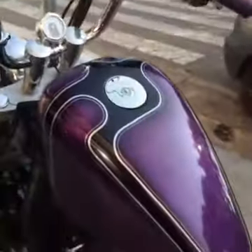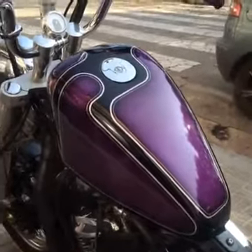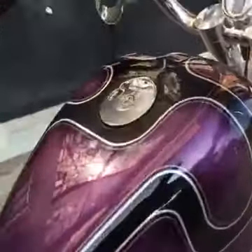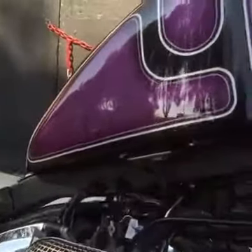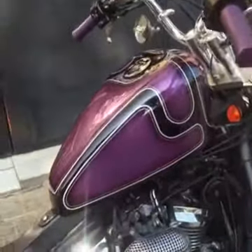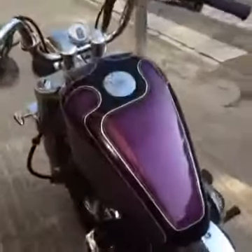The gas tank is from a Sportster — it's a peanut Sportster, 5 liters. Let me show you. We put it up on the frame and made brackets, front and rear. I think it's a cool gas tank for this bike. The most difficult work on this bike was on the gas tank.